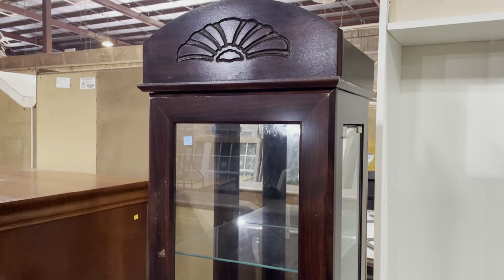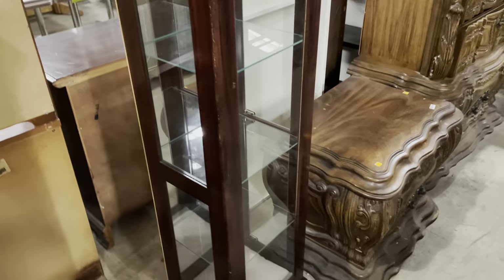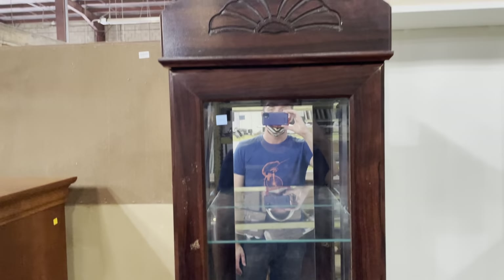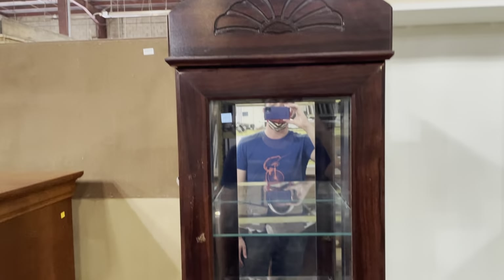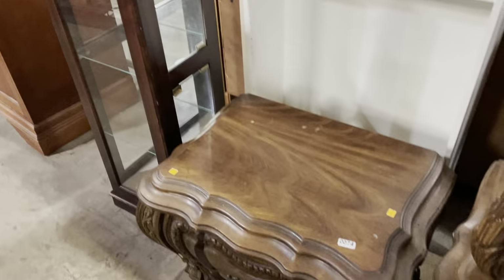Then we have this little guy — no clothes storage included, but if you just have a small collection you'd like to display, this one is very well-sized for a small space. It's a little bit taller than I am and it's $55.